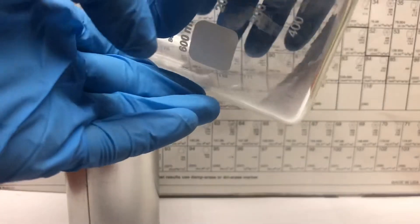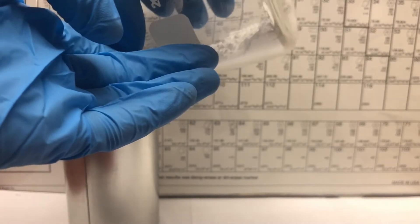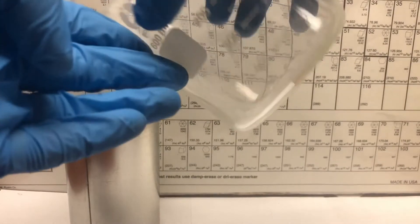Firstly we add the finely ground 3 moles of urea to 1 mole of calcium oxide powder to a reaction vessel. In this case we're using a tin can because it can withstand fairly high heat.